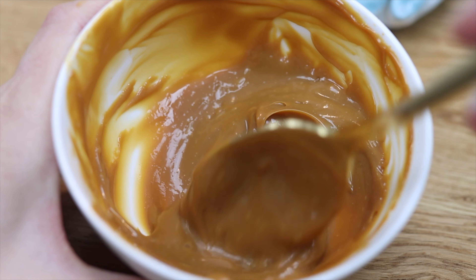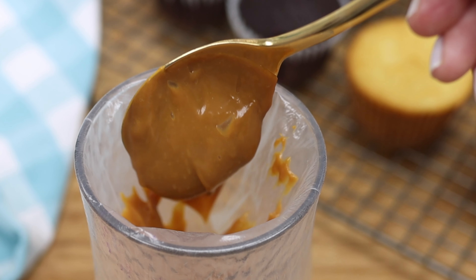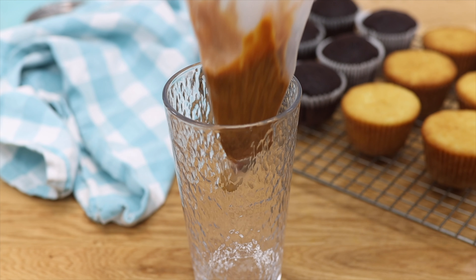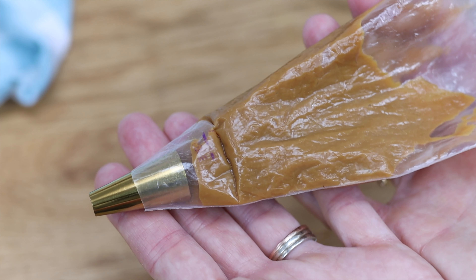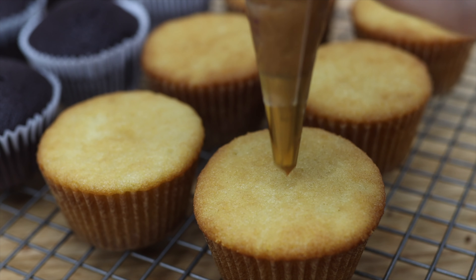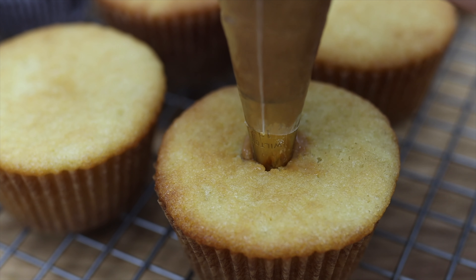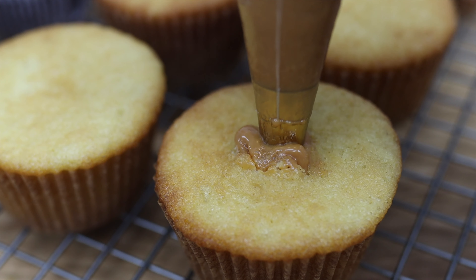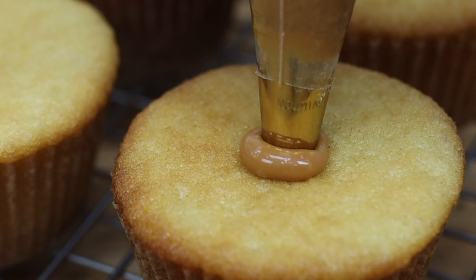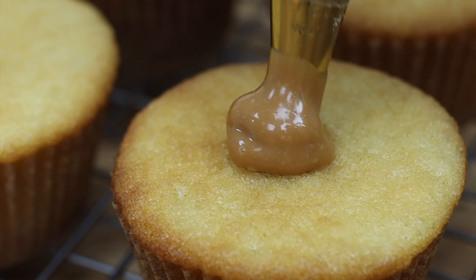You only need about a tablespoon of filling for each cupcake. Unfold the piping bag and the top edge will be perfectly clean instead of covered with smears of your filling ingredient. Squeeze the filling down to the end, then push your piping tip into the middle of a cupcake going in maybe a third of the length of the tip and squeeze the bag to fill the cupcake. When the cupcake bulges and the filling oozes out of the top, stop squeezing and lift the piping bag up.